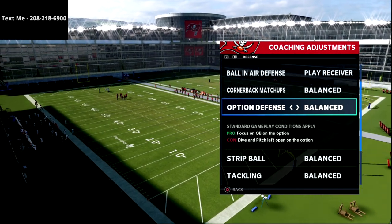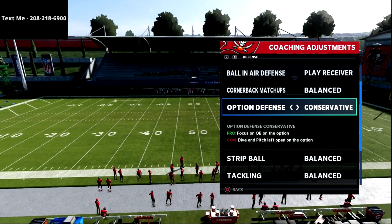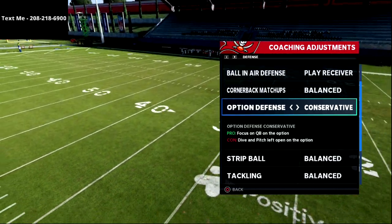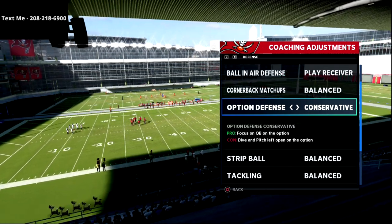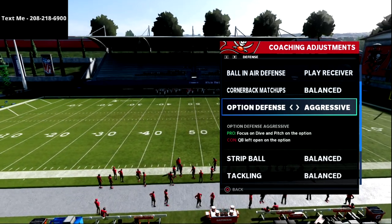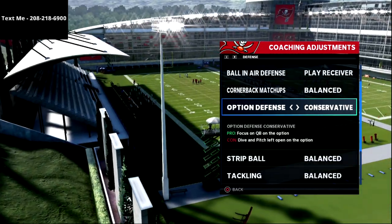Option defense is something I always set to conservative — 99.9% of the time. On conservative, the defensive end will always stand up and force the quarterback to hand off to the running back. My theory is I can blow up the running back run if my defensive end contains the quarterback. Aggressive does the inverse — the lineman attacks the dive and leaves the quarterback open. Balanced is a toss-up. I prefer conservative so we always know exactly what's going to happen.